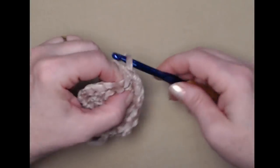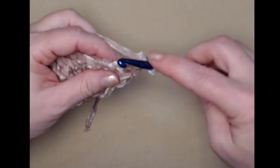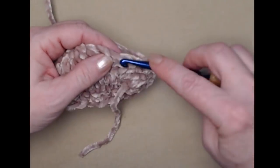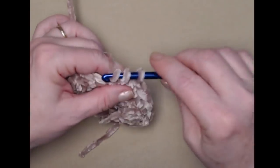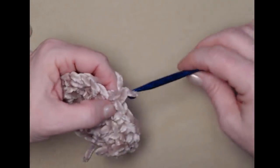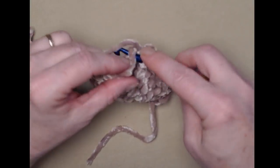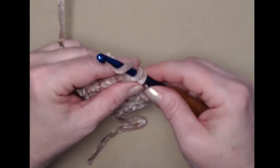My original bunny ears were a little bit longer and I didn't add this extra row, and they were just a little too floppy. Floppy bunny ears are cute, but we just wanted them to look more stable. We shortened them up and added this row of single crochet — I like them much better. If you want your bunny ears to be longer, you can add more chains at the beginning of your bunny ear, just make sure you add those extra stitches in where you added extra length.